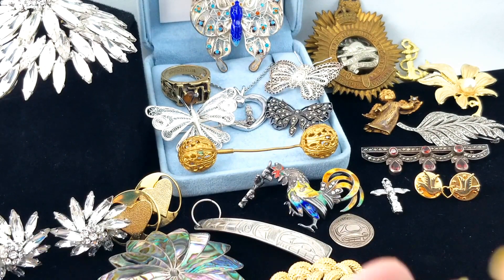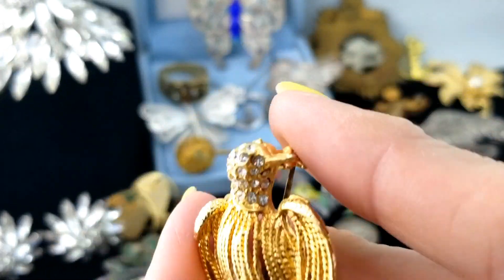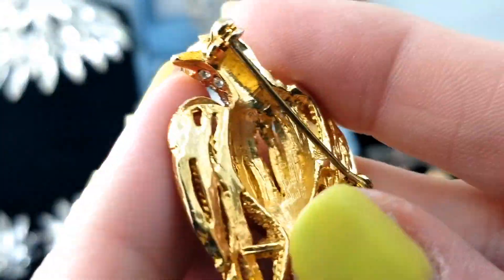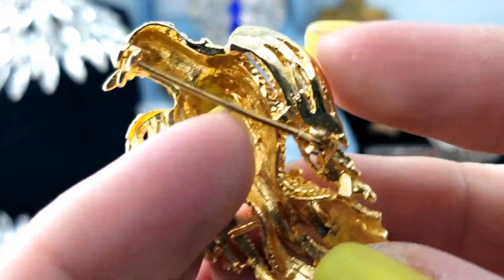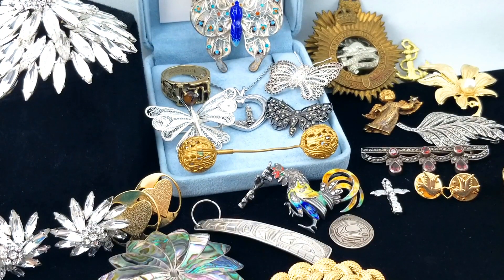Here's another brooch - a bird with a blinged-out head, and also another stone down below. It looks like it's designed to look like it's made with chain or rope. No mark on it, but that's a cool little bird.